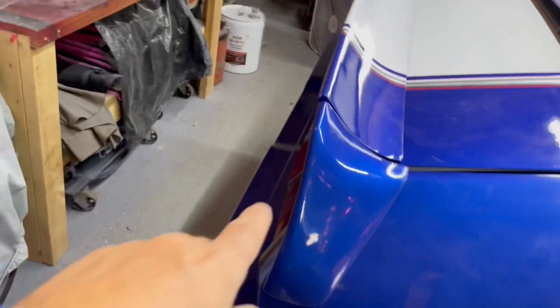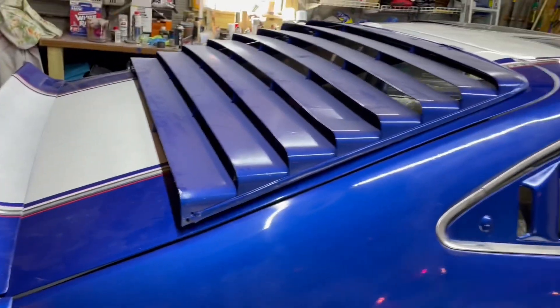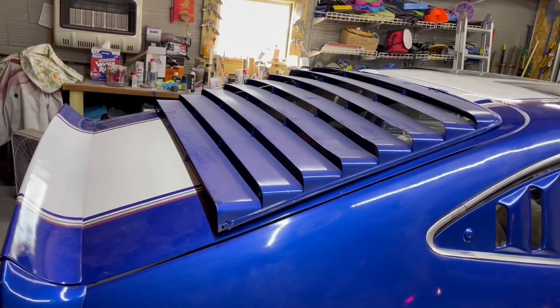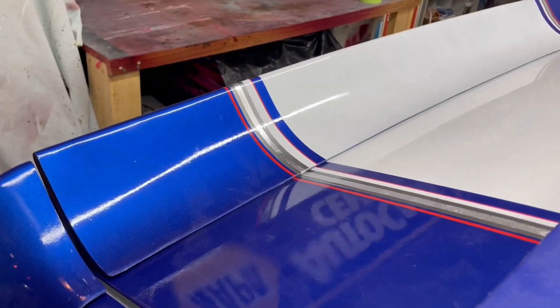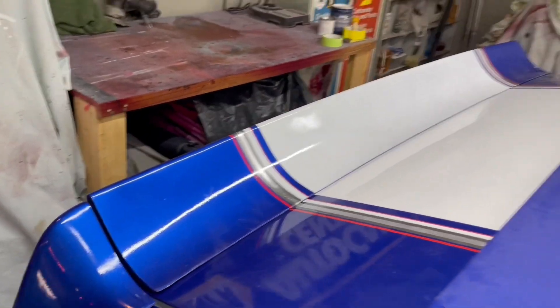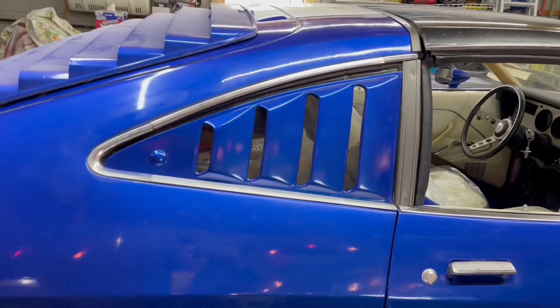Now obviously the hatch latch isn't on yet so it's a little up, but got the louvers on there. They're just sitting there right now, but that's how they're going to look — I think they look pretty nice. I did a series of stripes — thought they looked pretty nice, a couple different stripes on there. And I think the side louvers are going to look pretty good.